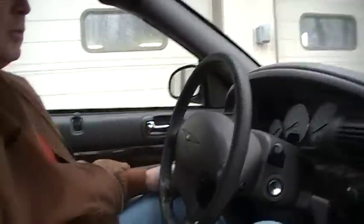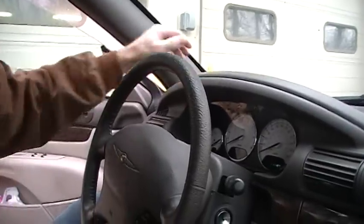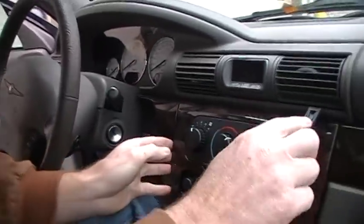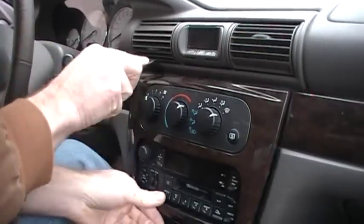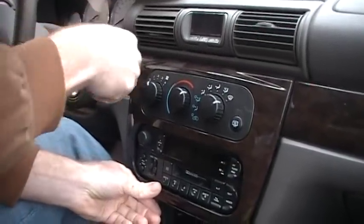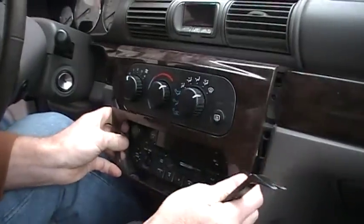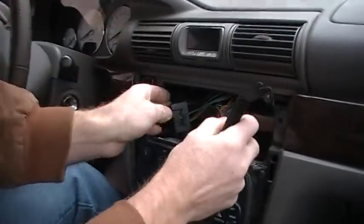The screws are already out of this model so we don't have to slow down the video process, but you'll get the idea of what we need to do here. So one of the first things you do is take the fuse panel cover off. Then we can deal with removing the trim panel that holds the climate control in — it's just held in by clips, there's no screws.